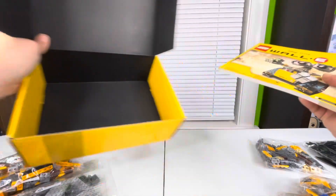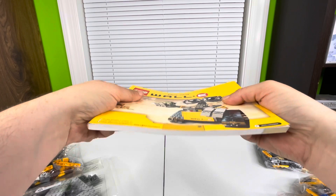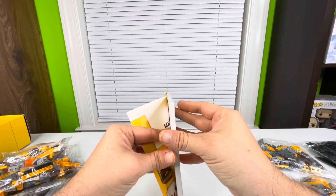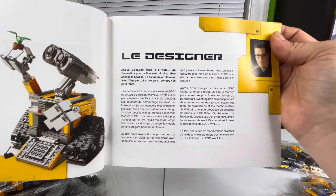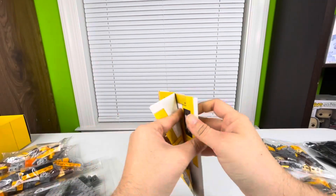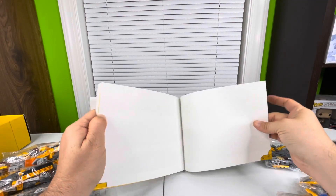The box is empty — shoebox style. The manual has some information on WALL-E and the designer, which I'll read off camera. It goes into multiple languages — looks like about three — so if you're from another country you can pause and read it. Then it looks like you get started building, and it doesn't even show you what you're building right away, which is a bit more of a challenge.